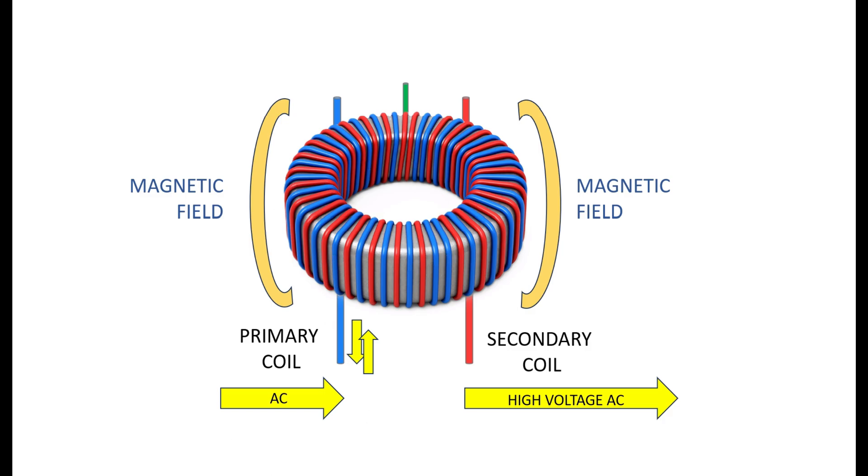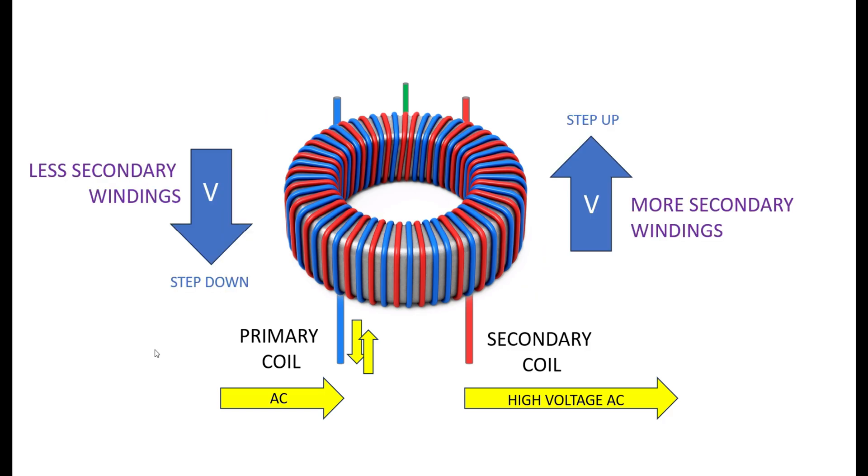This higher voltage created in the secondary coil is now available to feed the power rails. That is the way a transformer is able to step up the voltage supply from 12 volts to 20 volts, 30 volts, or whatever is needed — through this process of electromagnetic induction. The current through the primary coil creates the magnetic field, which creates electromagnetic induction, which creates a higher voltage through the secondary coil, and that high voltage alternating current is sent off to wherever it needs to go.